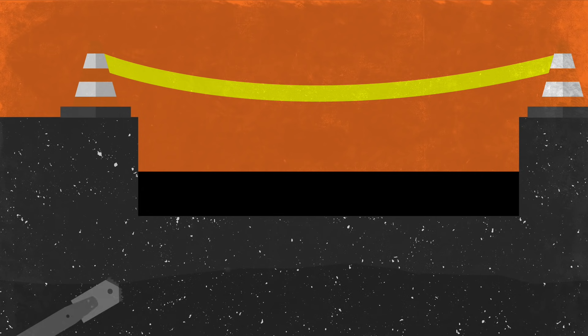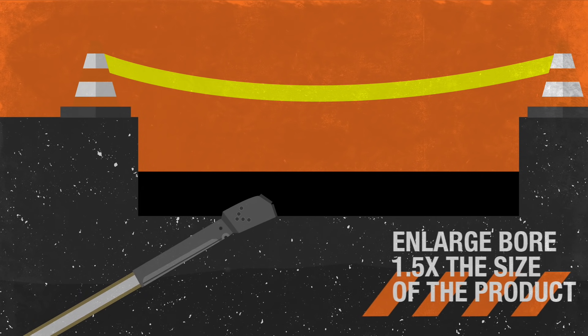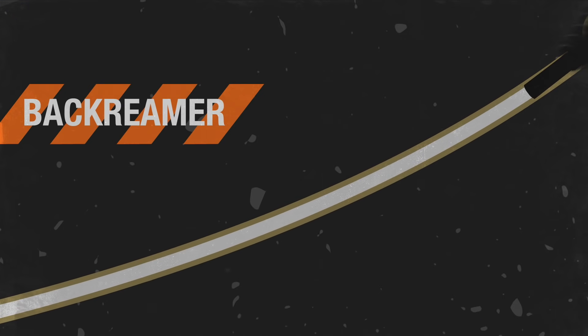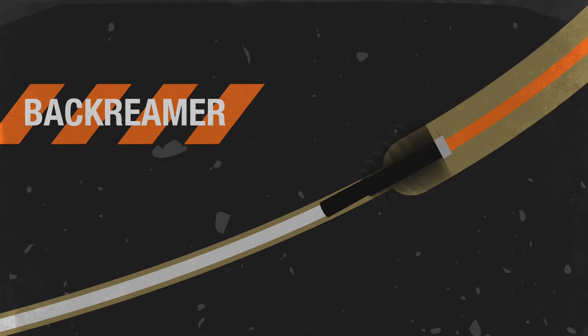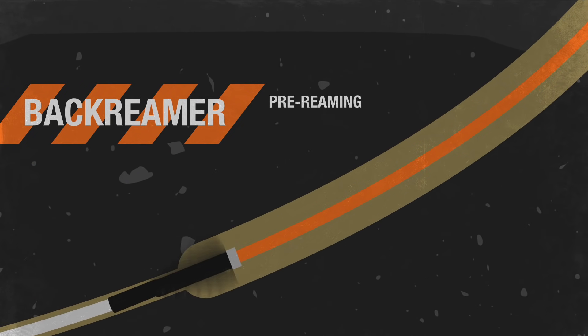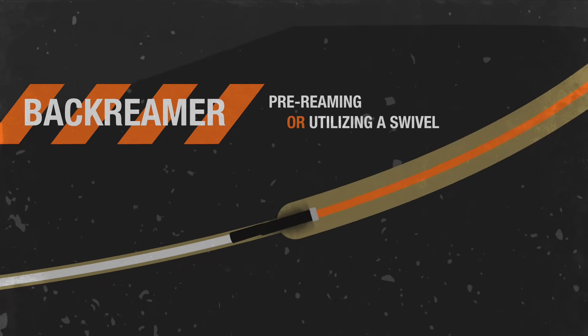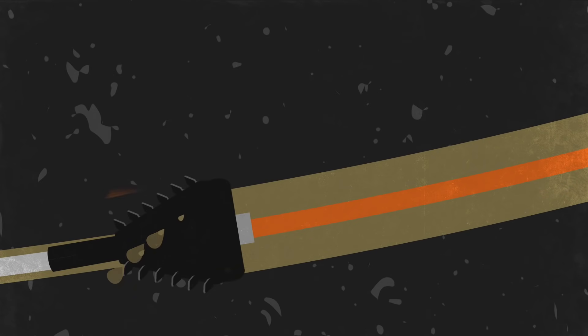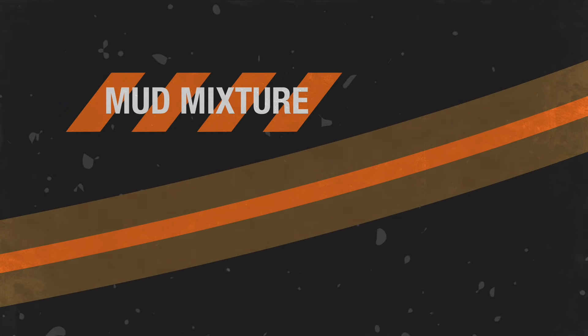Once the pilot bore has been completed, it's typically enlarged to one and a half times the size of the new conduit or pipe being installed. This is done by utilizing a back reamer, either by a multi-step process called pre-reaming, or utilizing a swivel and pulling in the product on the initial back ream. Mud mixture then fills the space around the pipe or cable.